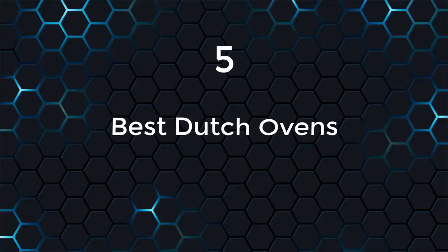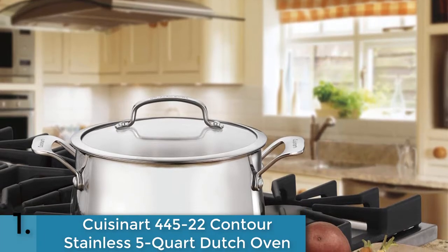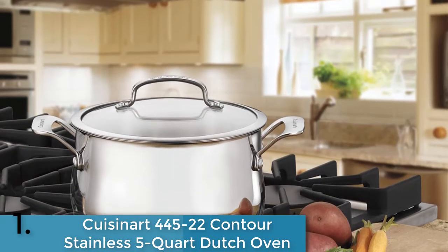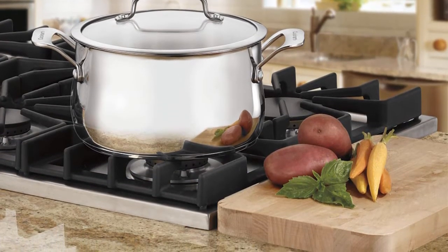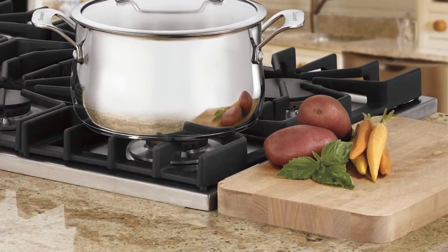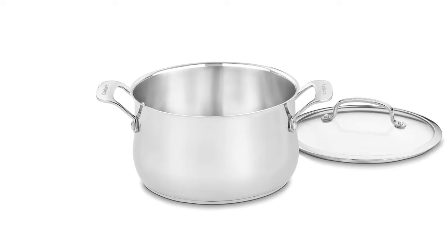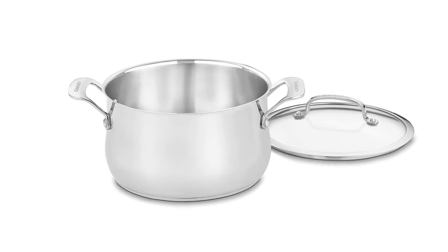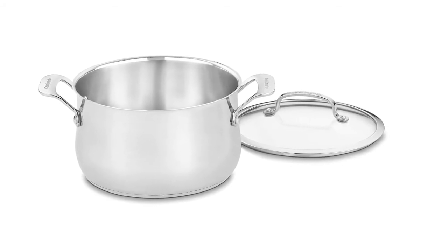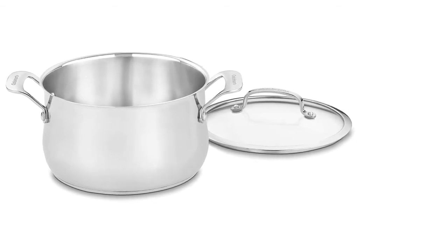At number one on our list we have the Cuisinart 445-22 Contour Stainless 5-Quart Dutch Oven. Contour Stainless cookware is premium cookware that features professional construction. An aluminum disc in the base is bonded to a stainless interior and a stainless exterior — a fusion of the best materials for cooking, offering unsurpassed performance. The aluminum encapsulated base maintains even heat distribution, eliminating hot spots.